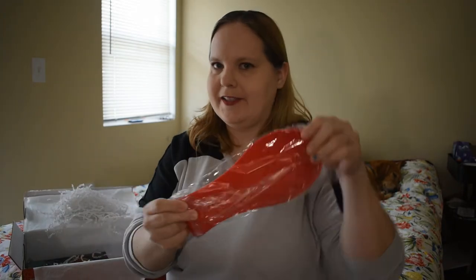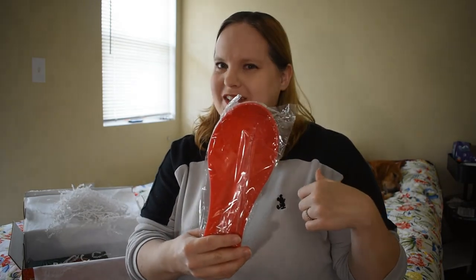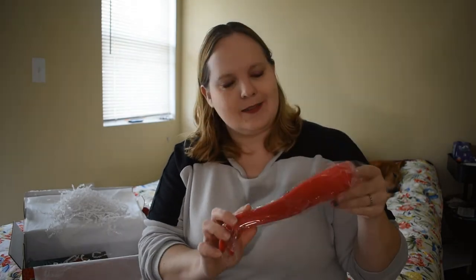Spoon rest! I always like a good spoon rest. Usually I have holiday ones and my rainbow one that I always use, but my rainbow one is always dirty, so a lot of times I'm using a plate. So another everyday spoon rest is great.